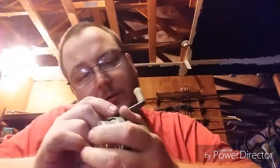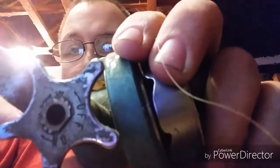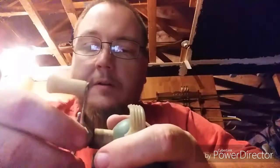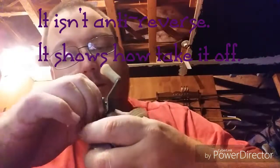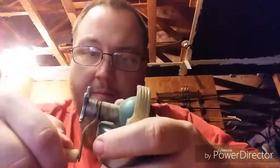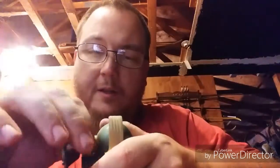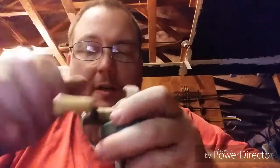It looks like the crank has to come off. It has anti-reverse. Let me show you that. On and off for anti-reverse. That's all the further it goes - it should go further but it doesn't. Now that I've got that loosened up, that moves. I've got to believe that that comes out.